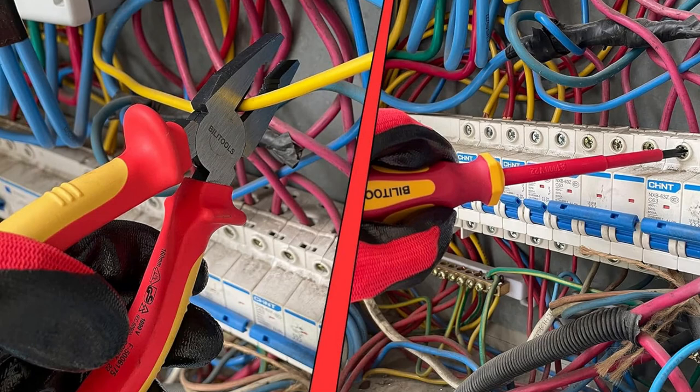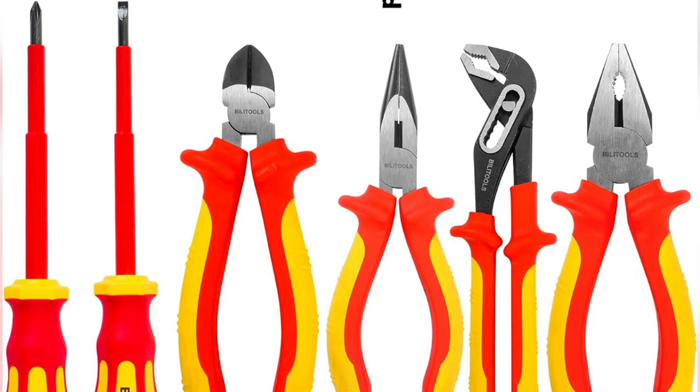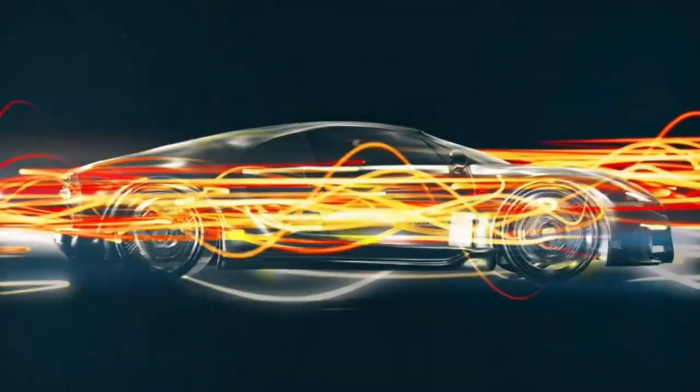So I just dove into my latest DIY electrical project, and wow, thanks to my Billetools electrical tool set, it's been smooth sailing. Those screwdrivers made of chromium vanadium steel — super tough and precise. And get this, they're VDE and GS certified up to 1000 volts. Legit safety approved, so no worries there.